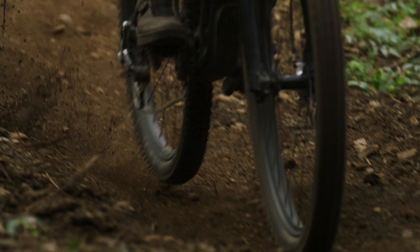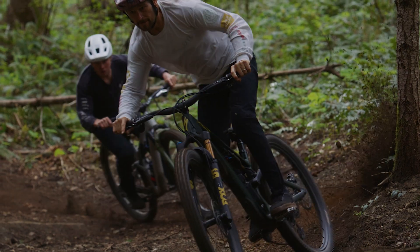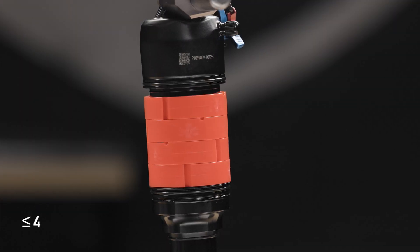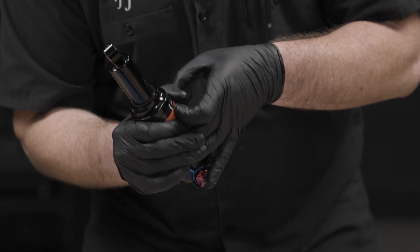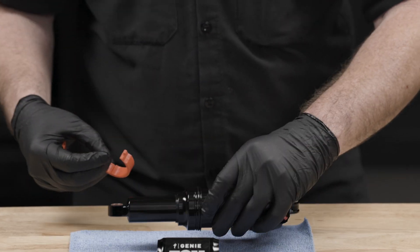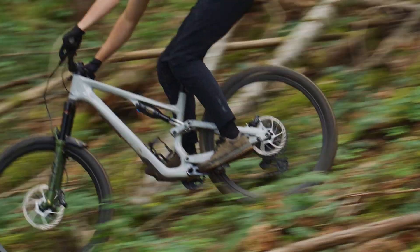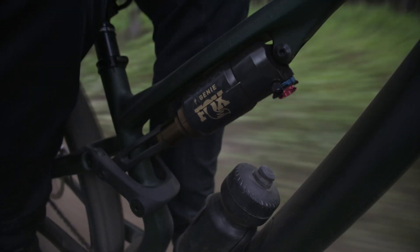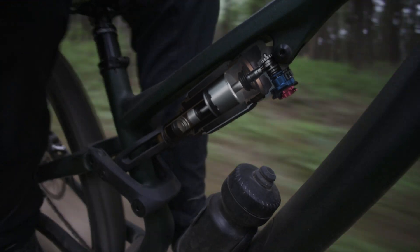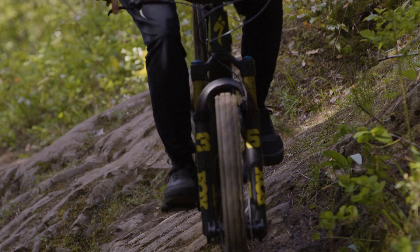Adding these spacers also provides a more poppy and playful feeling, useful for riding flowy, slalom-like trails with smooth berms and jumps. A maximum of four spacers can be used. Removing the stock spacer increases air volume even more, flattening the spring curve mid-travel, allowing the shock to use more of the travel, creating a super plush feel. This is useful for riders looking to increase sensitivity for inconsistent trails with lots of small to mid-size bumps.